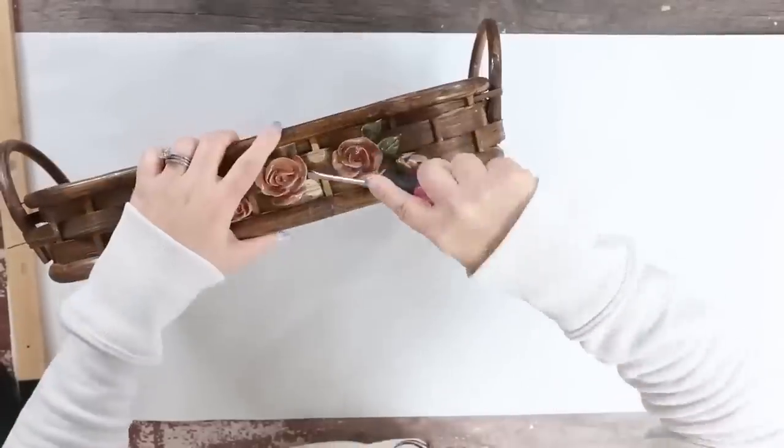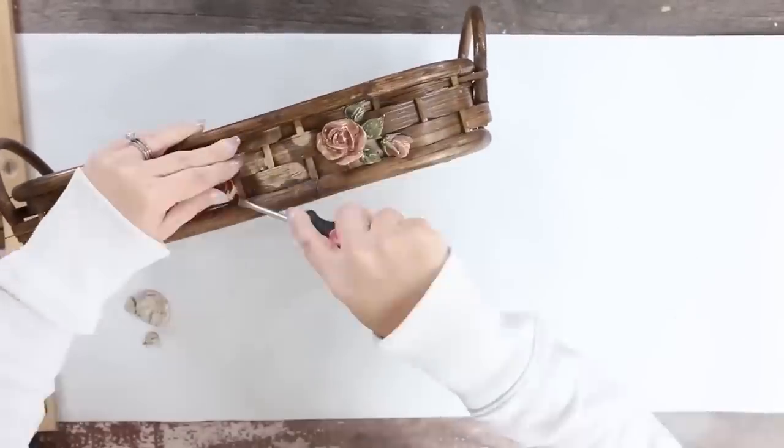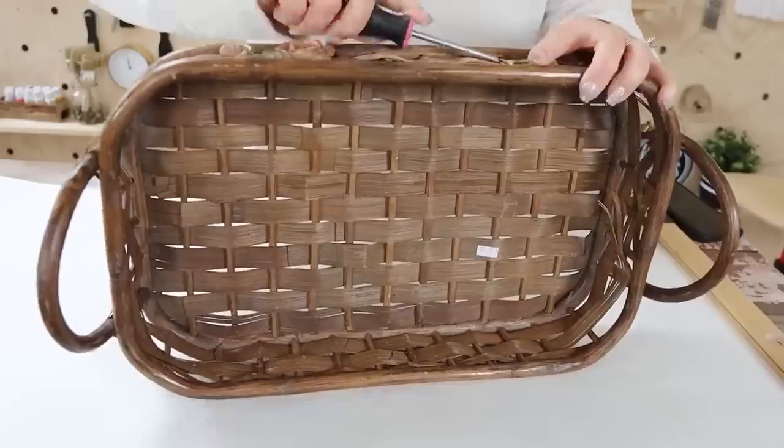I grabbed this basket, and I didn't realize it had roses on one side of it — I was busy filming and not paying attention. This basket was kind of in bad shape, but I figured I could show you guys how to update it and make it look completely new. The first thing I did was just clean it up a little bit. With baskets, I like to run them under water and let them air dry to get all the dust off. Then I came in with my screwdriver and tried to pop off the roses as gently as possible — they were glued on but left no extra residue.